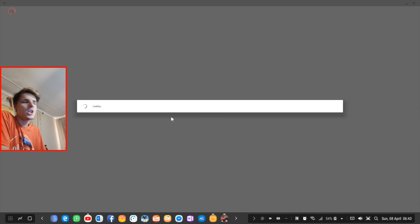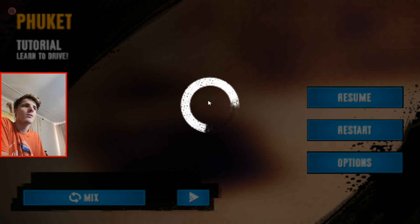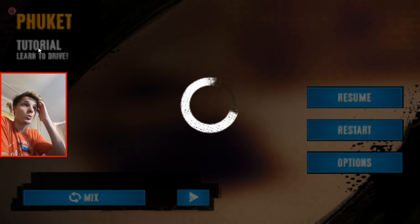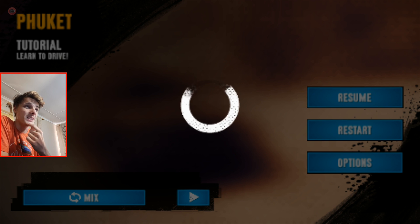Some permissions prompt comes up — yeah yeah, I don't care. Continue as Sean. The first section is going to be a tutorial. I really hope this game works with the keyboard or the game controller at least.